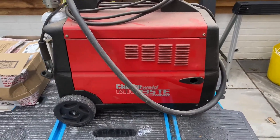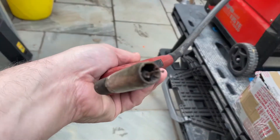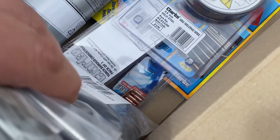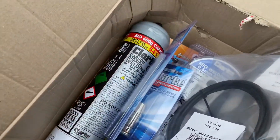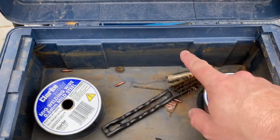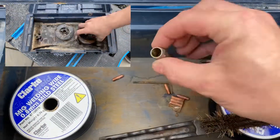I think these are quite expensive new, relatively, like £350 or something. The first issue is straightforward - it's out of gas. The second one is it needs a new liner for the wire to come through. So I've bought a few bits: a couple of liners, replacement swan-neck liner wire, tips, and shroud. It also came with another box of bits, but that box had been sat in a low area where the water came up and was absolutely soaked. So these were all sat in water. I'll put a load of Coke in there to try and get the rust off - I'm sure they'll be fine.